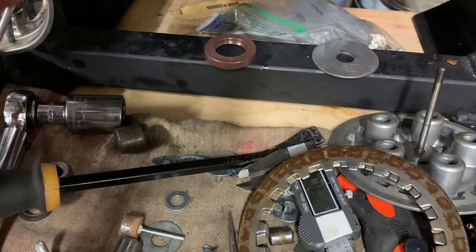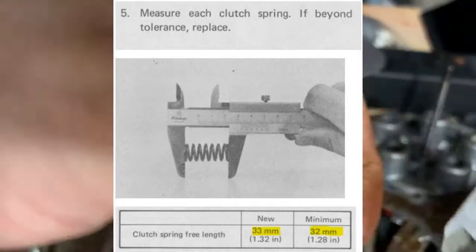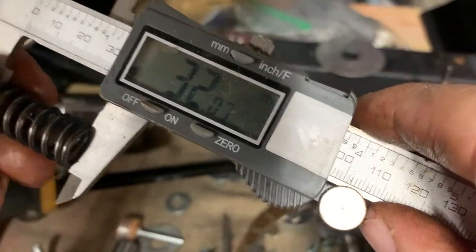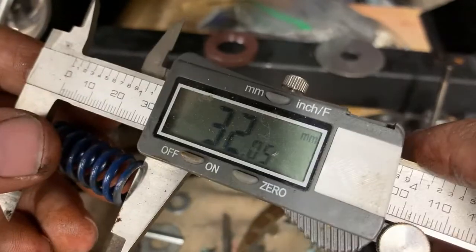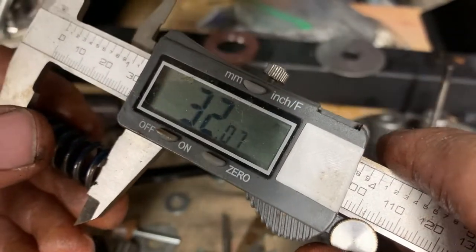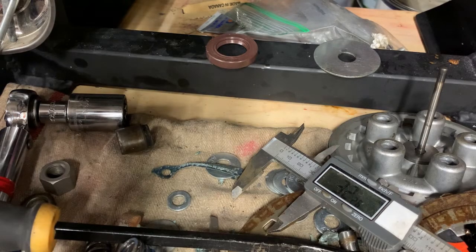Moving on to measuring the tension springs: according to the service manual, a new spring should be about 33 millimeters in a resting position, and the minimum is 32 millimeters. I'm measuring around 32.05 millimeters. I've tested all of them — some are right at the service limitation. I didn't order any new springs. The next item is the push rod.